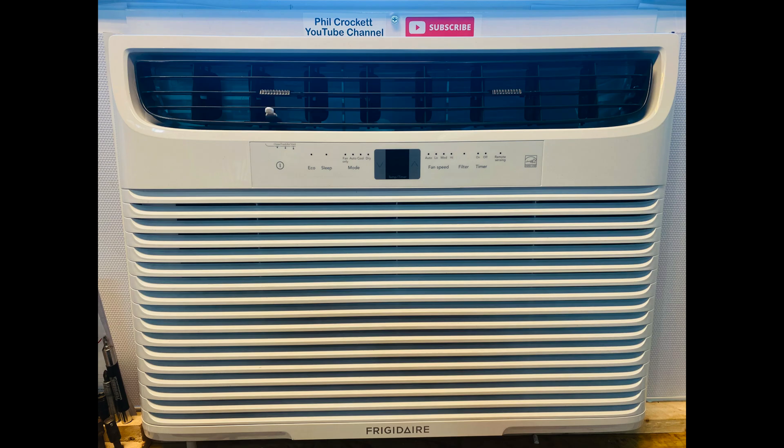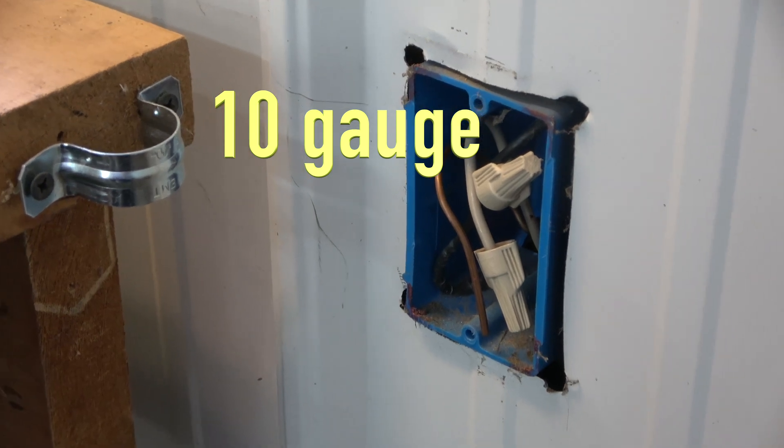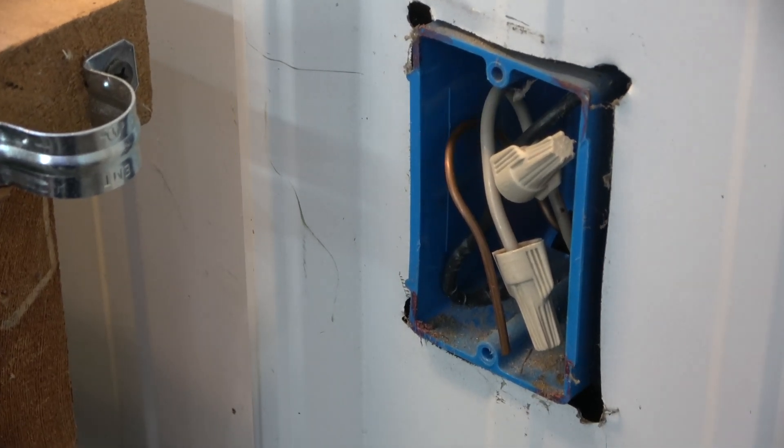In this project, I am installing a new 18,000 BTU window air conditioner for my shop. It requires a 230-volt 15-amp receptacle. I have 10-gauge wires coming from the box, so I can easily change to a 15-amp breaker.